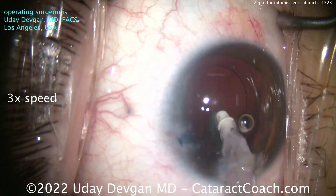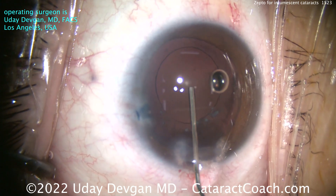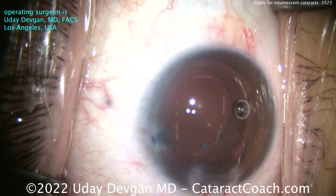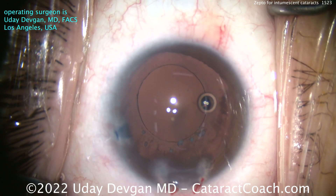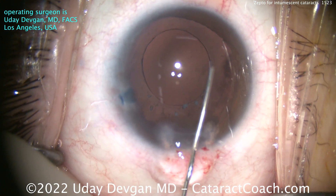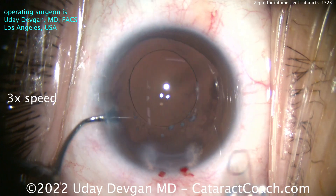You can see here with the I/A probe cleaning up the capsular bag — it looks fantastic, and now we're ready for the lens. Back to normal speed. Look at that capsulotomy — beautifully centered. Look at the Purkinje image; I was able to center up this capsulotomy exactly where I wanted it. I want it beautifully centered because I want the optic of the IOL in the patient's visual axis, and that is always guided by the Purkinje images.